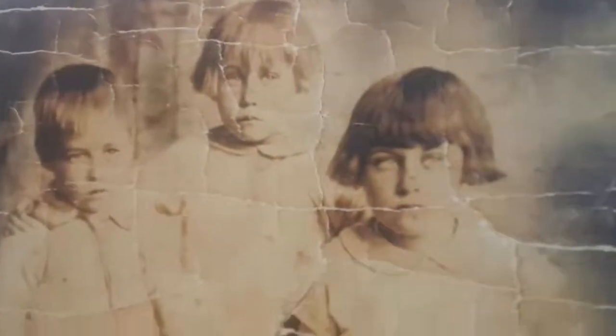First thing I did was scan the photograph. As you can see, all the tears, lines, and cracks are evident in the scanned print. So using Corel PaintShop Pro, I went about attempting to remove all the cracks, lines, creases, and tears.